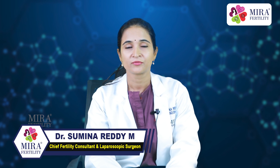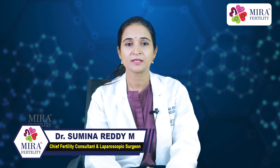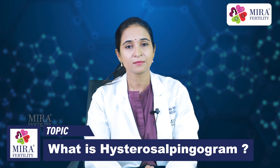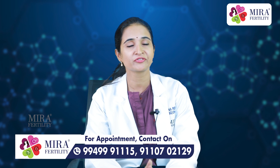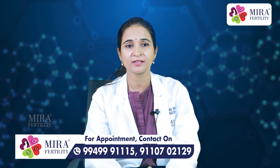Is it uncomfortable? An HSG usually causes a certain degree of uterine cramping which lasts for a few minutes. However, some women may experience cramps for several hours. These symptoms can be greatly reduced by taking medications used for menstrual cramps before undergoing the procedure. Women should be prepared to have a family member or a friend drive them home after the procedure in the event they are experiencing severe cramping pain.